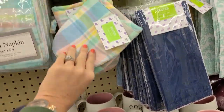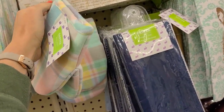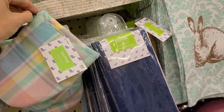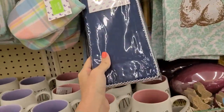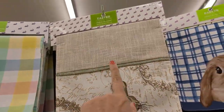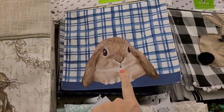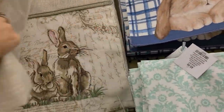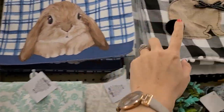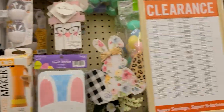They also have oven mitts right here that are cute and kind of go along with the set. Then they have a napkin set that's blue, and look at this table runner — it's listed for $25.99. They have this blue one to match, and then a buffalo check one for $19.99, which comes out to $4.99.